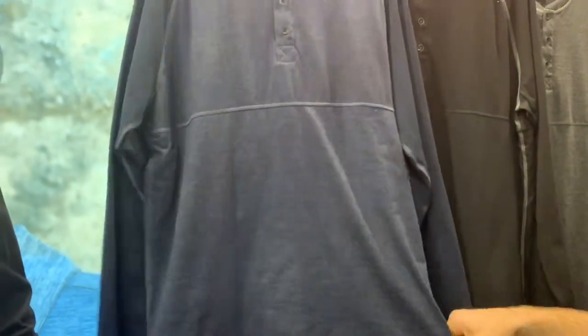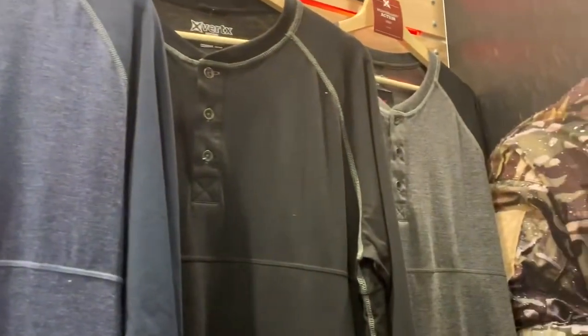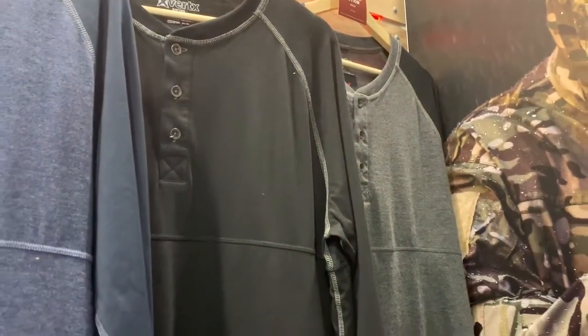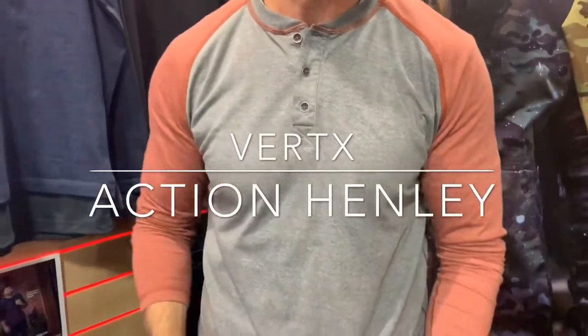We're doing this in three colorways. If you prefer not to wear the Weapon Guard version — maybe you just want to wear an extra layer — we have the Action Henley without it. So this is called the Action Henley versus the Weapon Guard Action Henley.